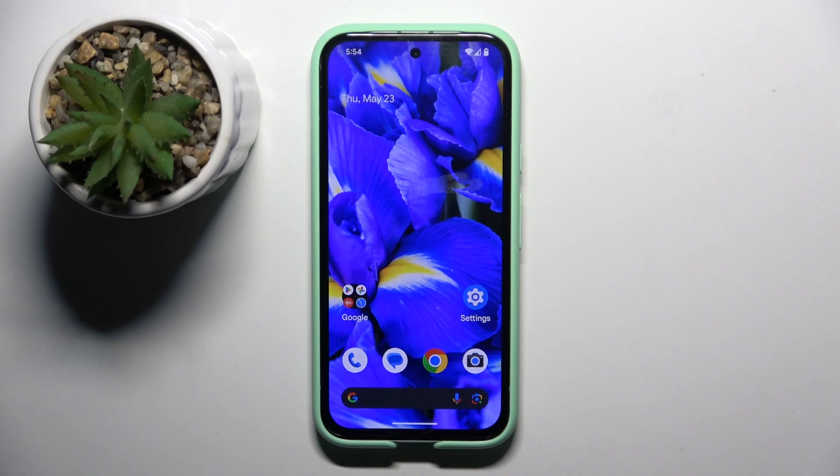Welcome guys to Tutorial Info channel. In front of me is the Google Pixel 8a, and in this video I'm going to show you how to hide photos in Google Photos on this device.